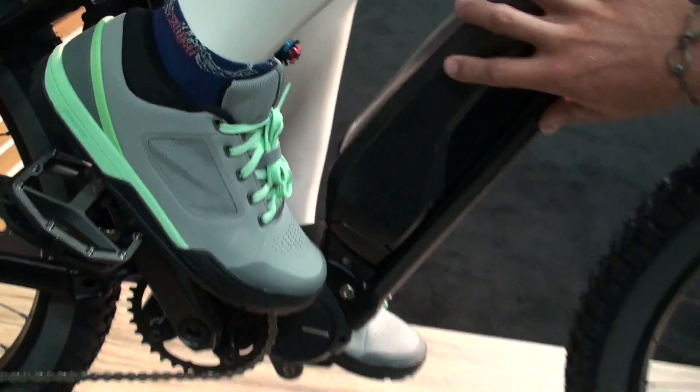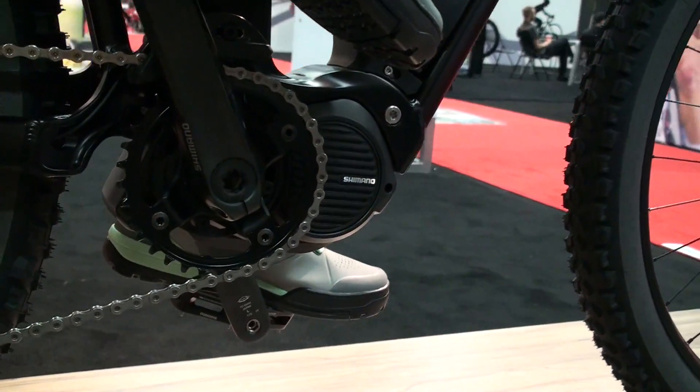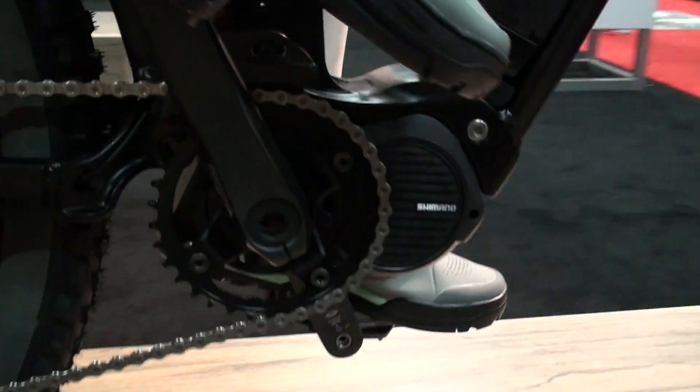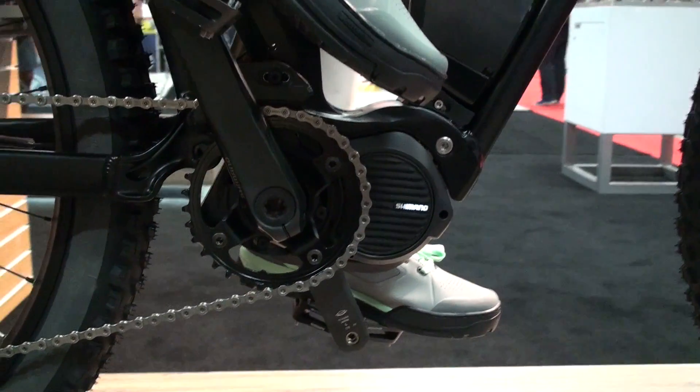As you can see, we've got our external battery there. We have the new smaller, sleeker E8000 motor — a little bit smaller than our E6000. Kind of a cool little design, shaves off a few pounds as well. And the biggest thing with this motor is it runs a traditional Q-factor. On top of that, since it's so small, you can run traditional chainstay lengths.